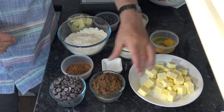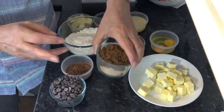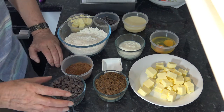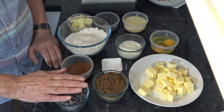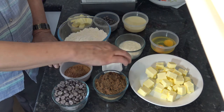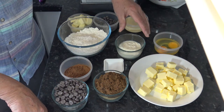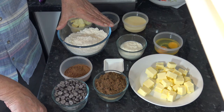For the ingredients I have 200 grams of unsalted butter, 200 grams of muscovado sugar. I'm using a mixture of light muscovado and dark muscovado but you can use either light, dark, or a mixture of both. I have 200 grams of dark chocolate that's 55% cocoa solids, 25 grams of cocoa powder, a quarter of a teaspoon of salt, two medium eggs which I will beat, 100 milliliters of sour cream, and 200 grams of self-raising flour.